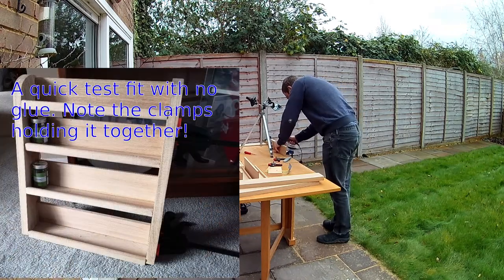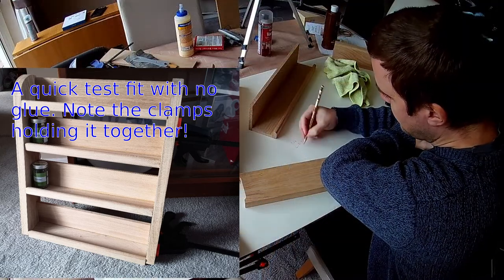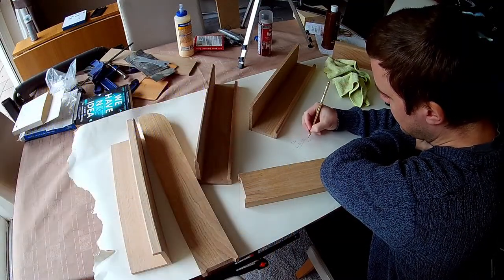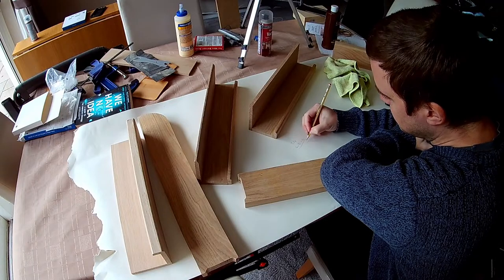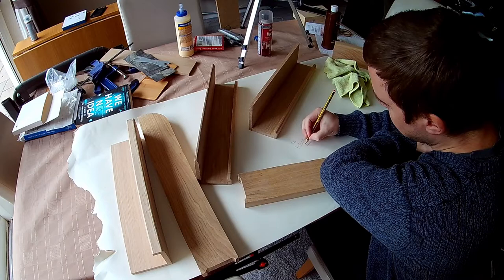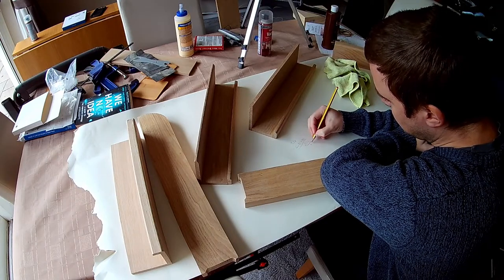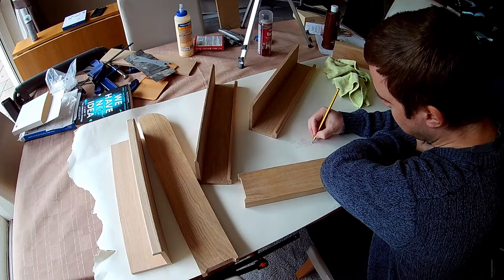What next? Now the shelves need to be attached to the side panels. That should be easy enough, right? Well, I decided there was no way I'd be able to get both sides lined up with all the parts sliding around on the glue. So the sensible way to do it would be to glue all the shelves to one side, and then once it had dried, glue the other side to the shelves as well.